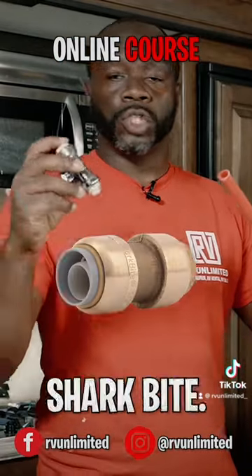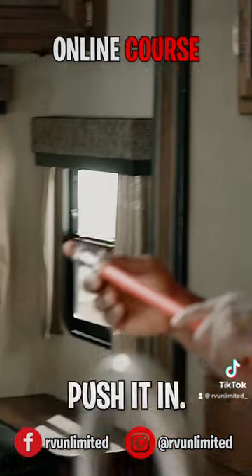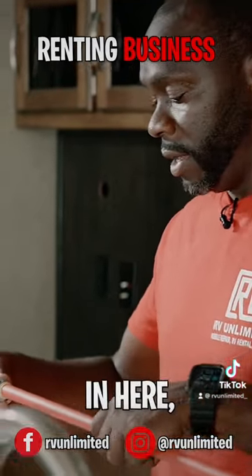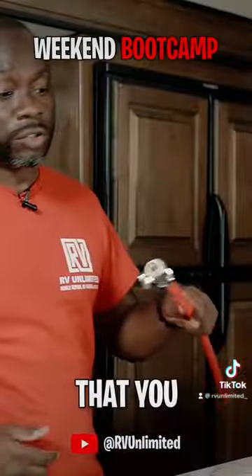Now this is how you use SharkBite, and this is the reason why I like using it. All you do is just push it in, okay, that's it, and it's leak-tight, won't leak. So what we're going to do is just push this in here, and you're going to feel that little extra oomph that you know it's there.